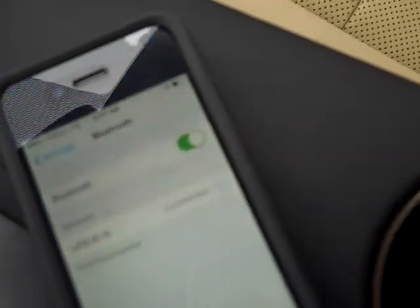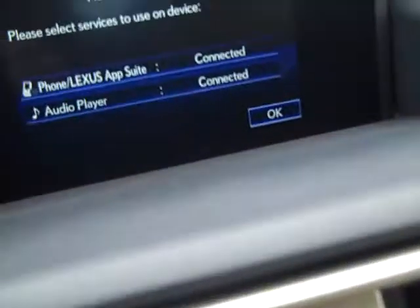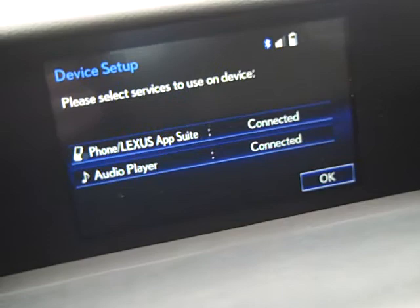As you can see now, it says connected. A little hard to read, but it says connected. And up on the main screen, it says that the iPhone is connected as well as the audio player is connected.